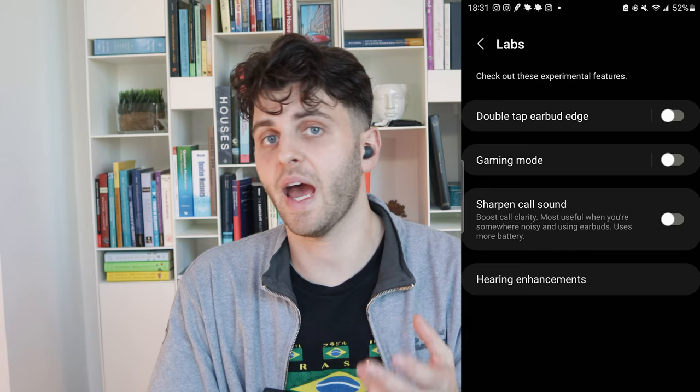Another trick in the labs section of the app: they have a double tap feature where you're supposed to tap the bottom of the bud, but honestly, if you just double tap your upper cheek, or on this side if you have a button there, that will lower or increase the volume. It works really well — 99% of the time when I double tap it triggers that feature. It's been in labs for a bit and I think it could be a main feature.